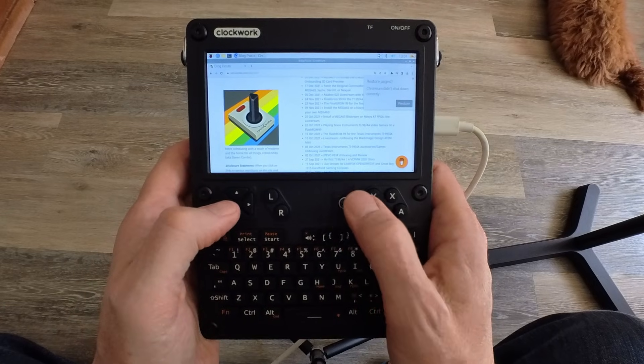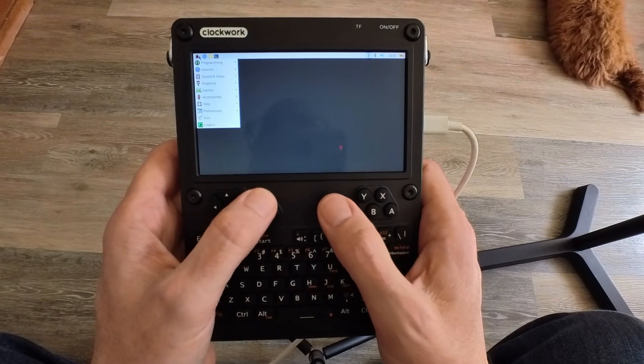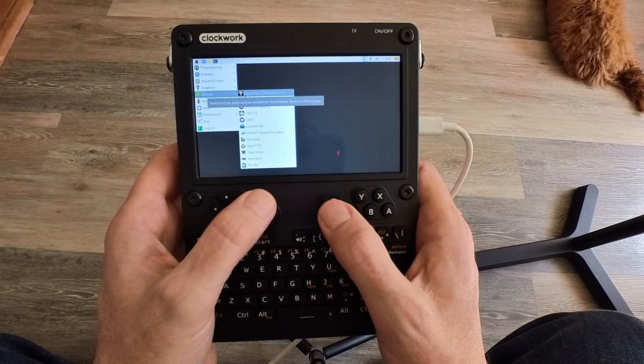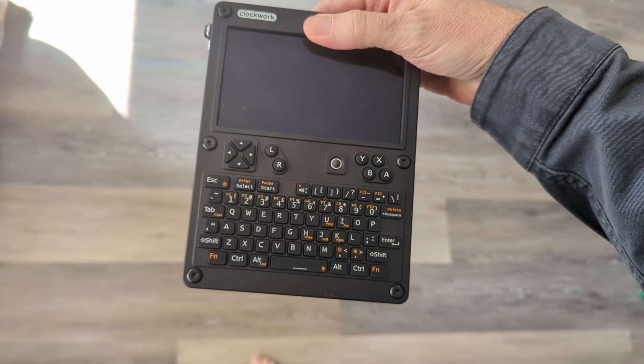The UConsole is the perfect form factor for a Cyberdeck. It's light, rectangular, black with silver as an option, and just feels like what I would expect a Cyberdeck to feel like in my hands. When not in use, you can probably pop it into a large pocket in your cargo pants or in a jacket.